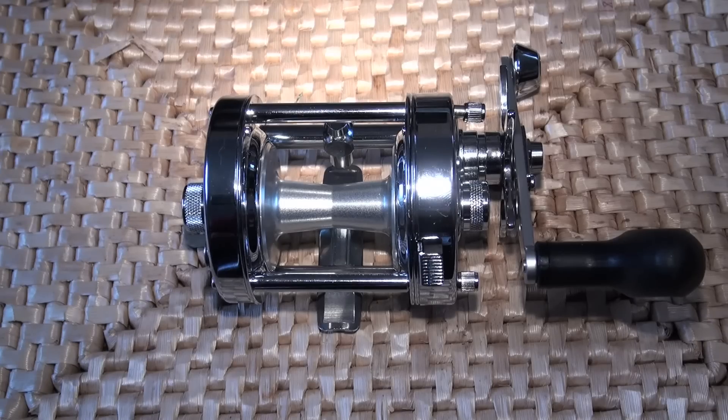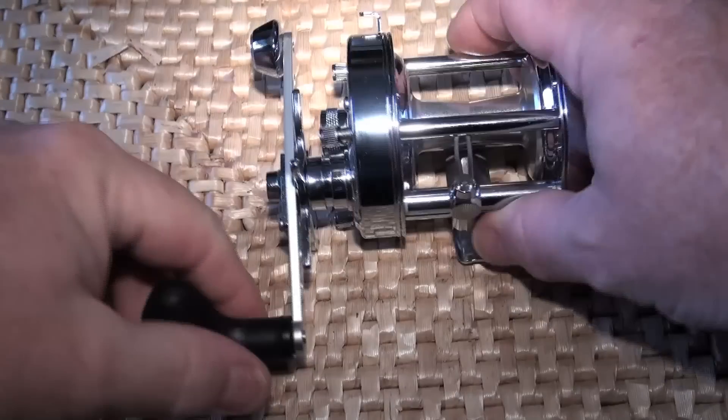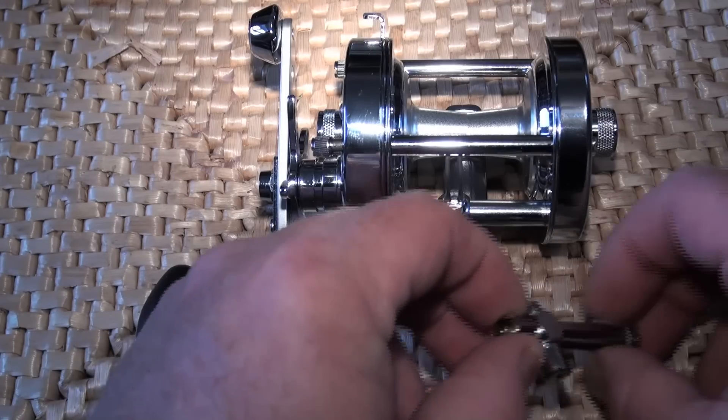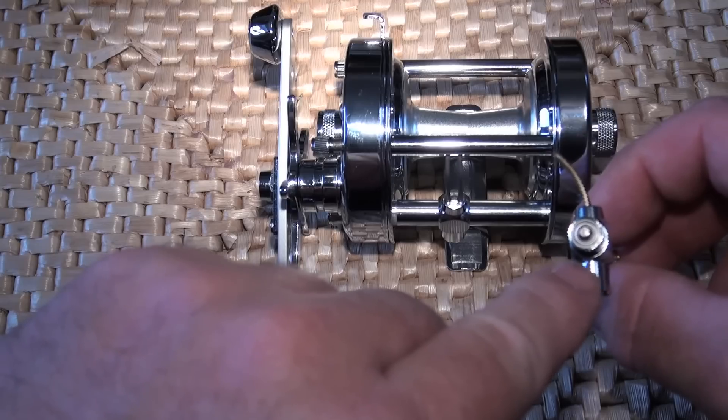Hi everybody, it's Jamie at PMR. This is a tutorial type video — I've had a few requests to show how to remove a level wind on a 6500 Abu Chrome Rocket, and replace it with a level wind that has a bearing in it: a PMR bespoke custom upgrade.